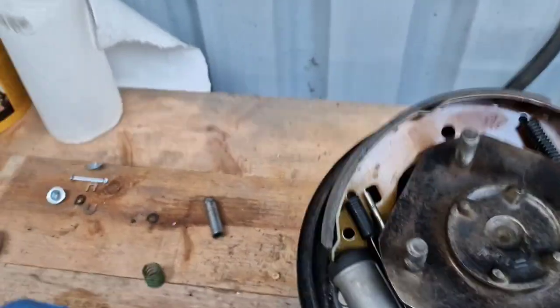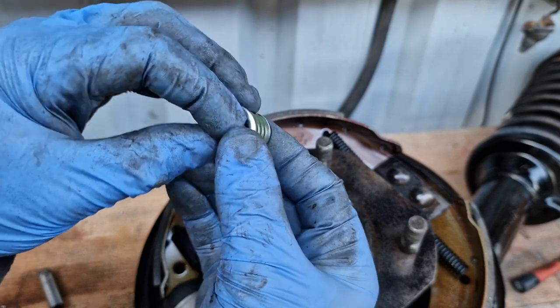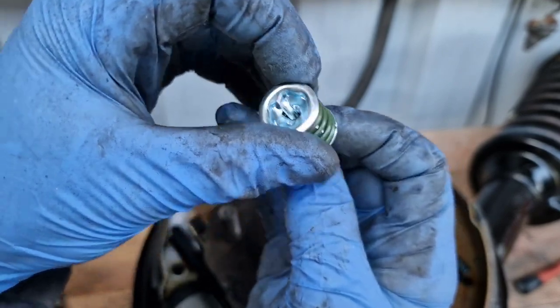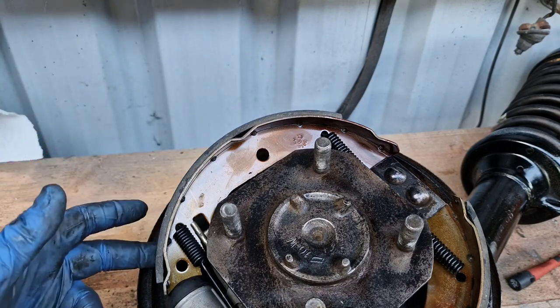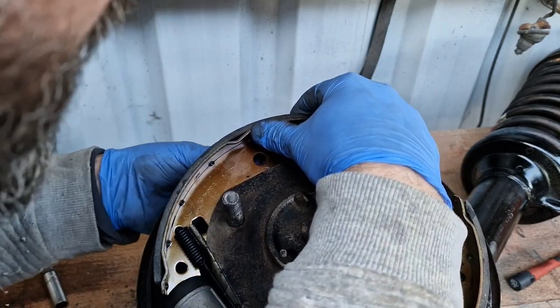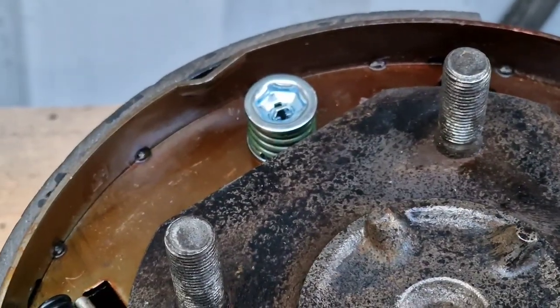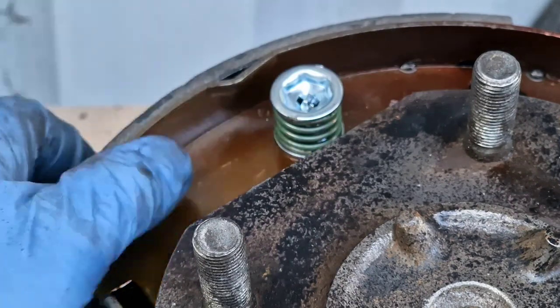Next we'll stick in the clip. Essentially you sandwich this spring with each of these pieces, and this guy has to be fed up through the middle from the back. When you put this down over it, you want to rotate it and have it clipped in — that basically keeps that shoe sitting back against the hub. There should be a little bit of lubrication at the back wall between the pad and the drum cylinder; I don't have any at the moment so I'll come back and touch that in later. Insert the pin from the hole in the back, then rotate it so the flat part at the end of the pin is 90 degrees to the slot — she's in there nice and snug.